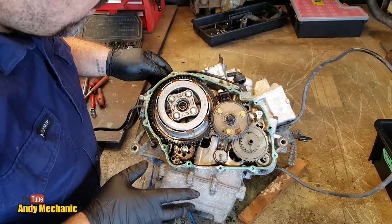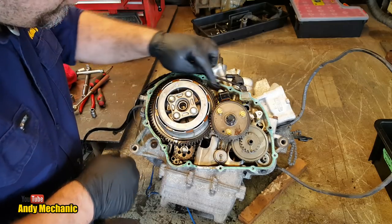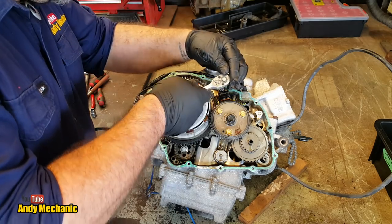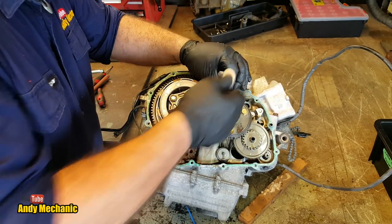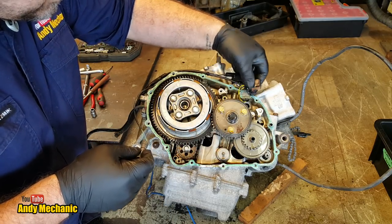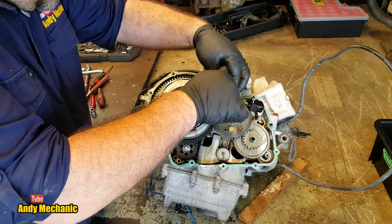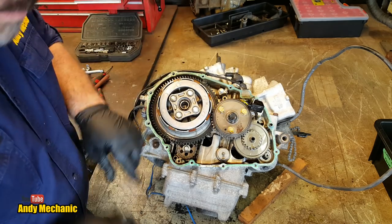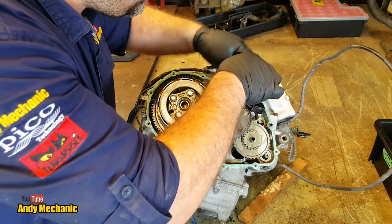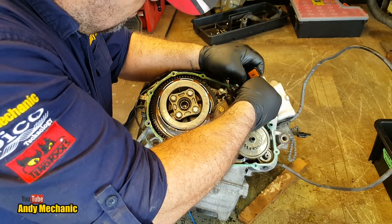Before we go any further, I'm going to be prudent and remove all this wiring. I'll remove that sensor — it's also an 8mm bolt. It's probably going to have to come off anyway, so I'll take it off so it doesn't get damaged. I'll put the bolt back in there because it's a specific bolt — always good practice. The gasket is scrap.